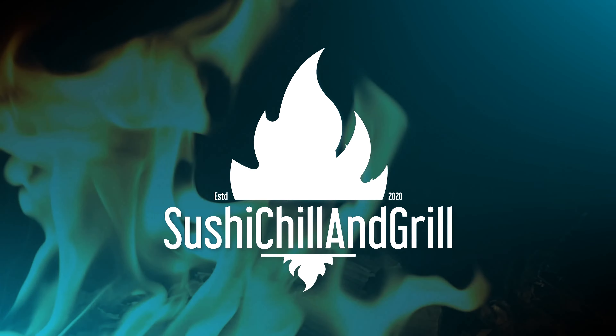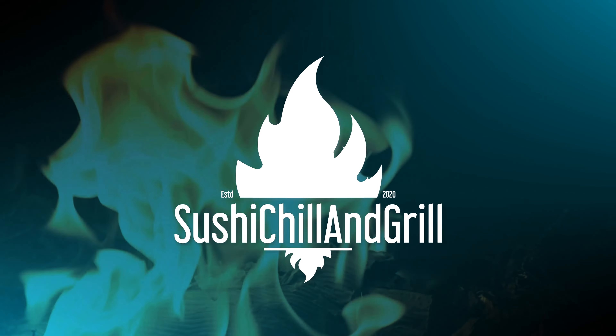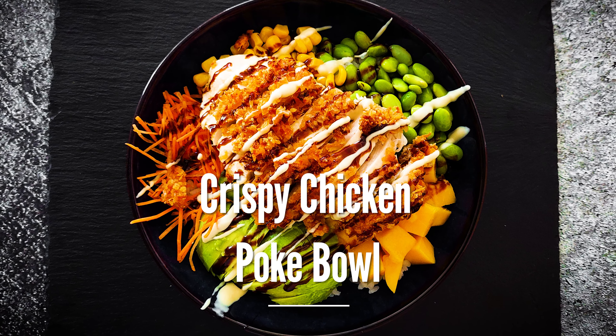Welcome to Sushi Chill and Grill. My name is Jan and this is what we're gonna make today: crispy chicken poke bowl.